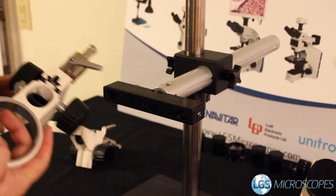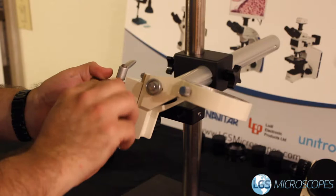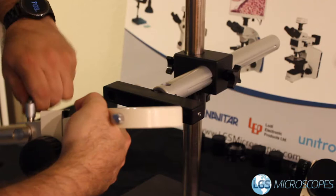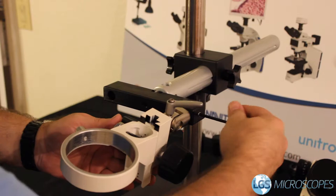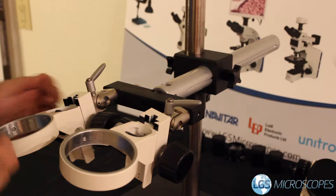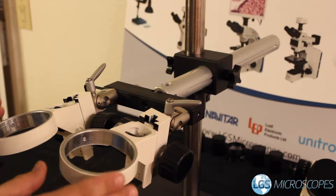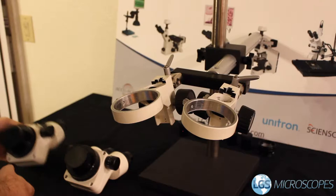Next we're going to work with our focus blocks. These ship leveled fairly flush, and they travel all the way down or all the way up. Set this roughly to the middle of the travel for setup purposes, and make sure this axis is almost perfectly straight. Tighten that down good and tight, then install it with a little bit of a tilt, and tighten down the screw with the smaller allen wrench. Install the second focus mount the same way — again set roughly to the middle of travel with a little tilt — and make sure both look roughly symmetrical, which will help us later on.